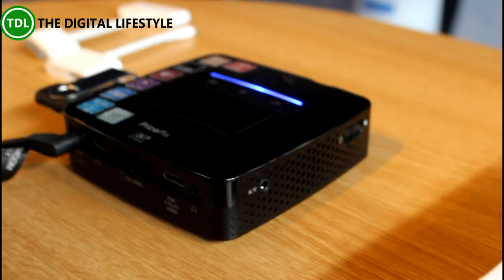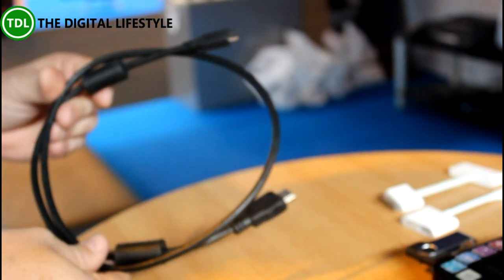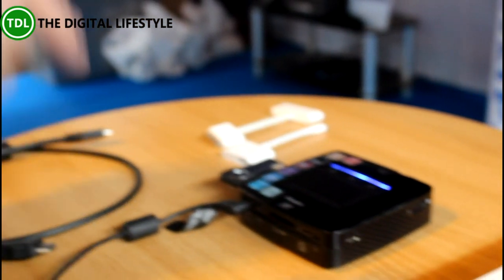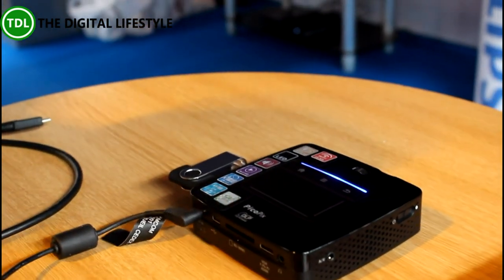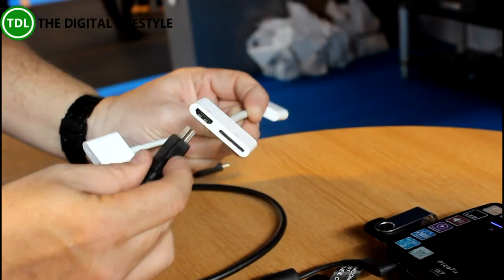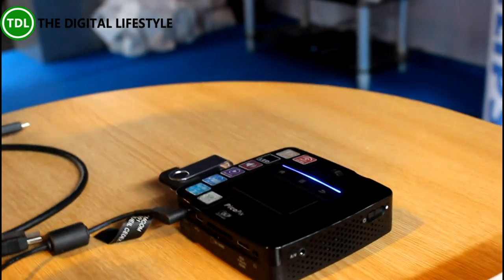So in terms of connectivity, it's pretty well covered. It comes with an HDMI to mini HDMI cable in the box. If you want to connect to a laptop, as long as your laptop has a full-size HDMI port, you can do that — press F7 or F5 and it will show what's on screen. If you've got an Apple device, you'll need a 30-pin or Lightning adapter to HDMI, then put the HDMI into the mini HDMI port and go to source to see what's on your device.